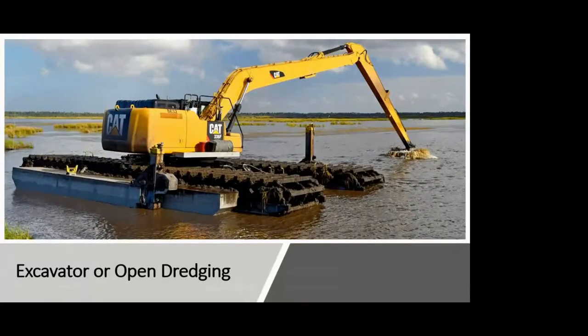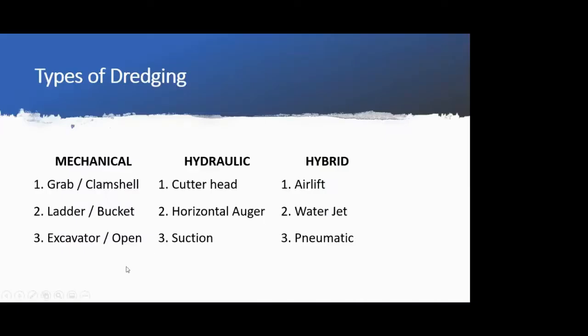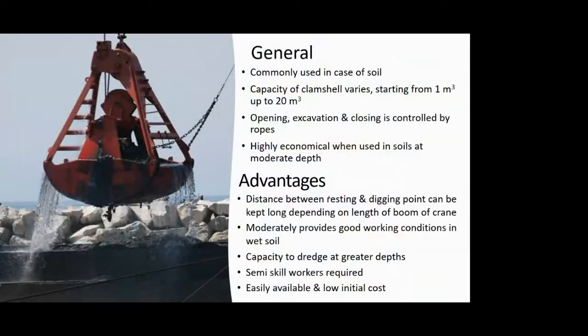Today we will continue with our discussion on types of dredging. To revise, in the last lecture we started with the first type: grab or clamshell dredging. This involves a grab bucket arrangement that is lowered into the water, and at the waterbed it is opened and closed so that whatever material you want to excavate gets collected into it.